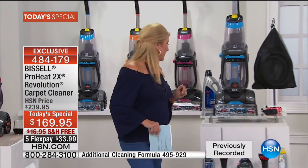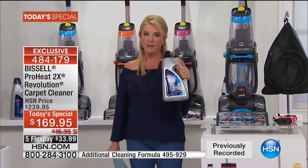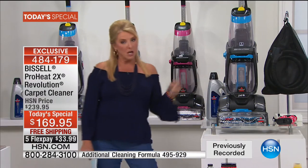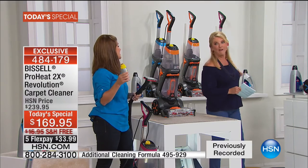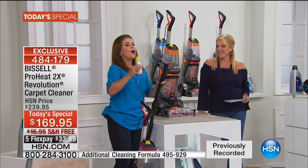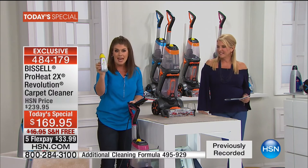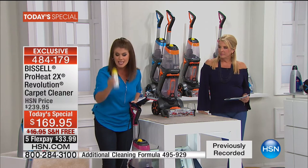If you want extra formula, we've got the Professional Deep Cleaning Formula — 80 whopping ounces — available as well. Two other colors: orange and fuchsia. Whoever thought you could choose your color for a deep cleaner? This is the newest technology — the antibacterial formula. You're going to take this, inject it right into the tank from the top.